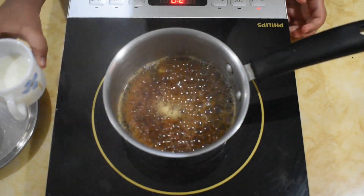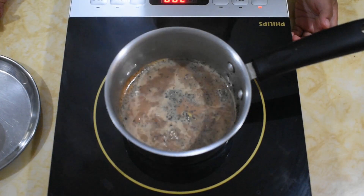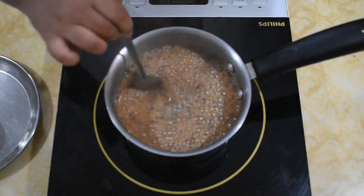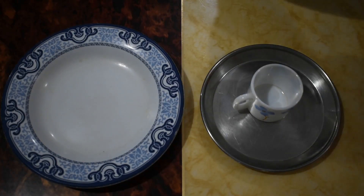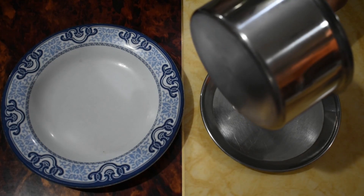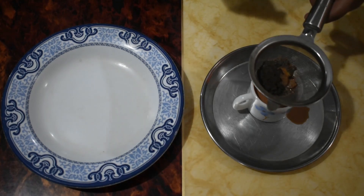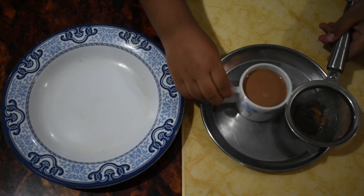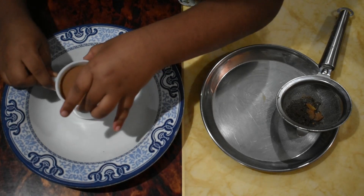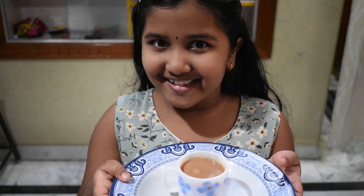Now add the milk. Now let's strain this tea and serve it to Ajji.